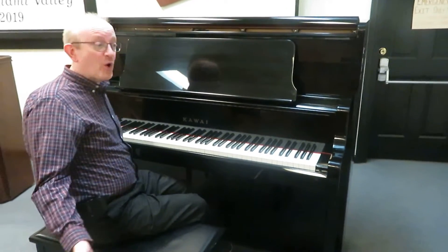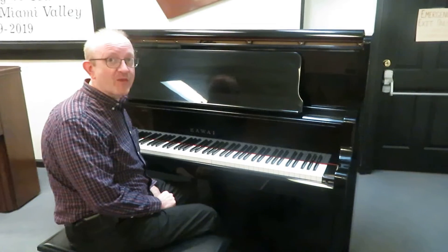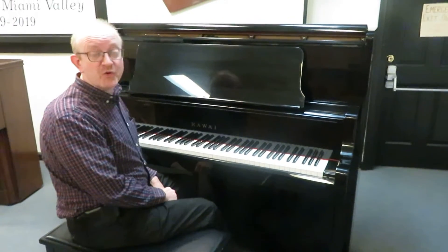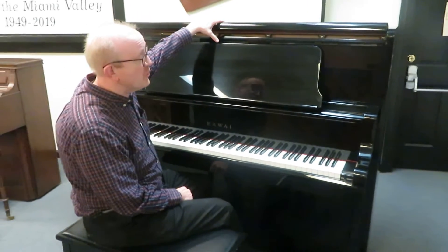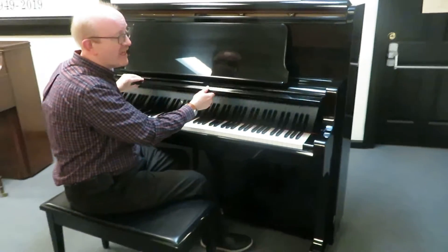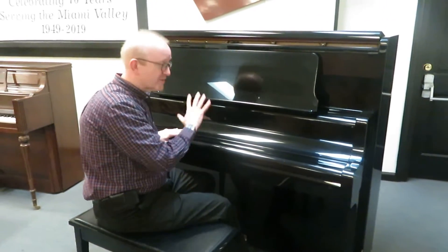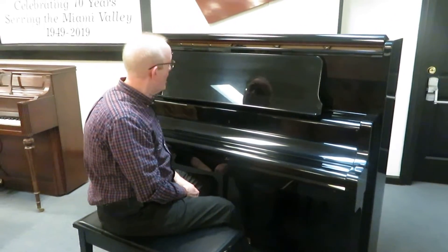Hi there everybody, this is Greg Nord. Hope you enjoyed that big sound that we've got out of this beautiful Kauai Professional Studio Upright Piano. This is 52 inches high. As you can see, it's in the classic ebony polish finish that we see in grand pianos and professional studio pianos as well.